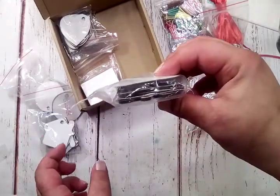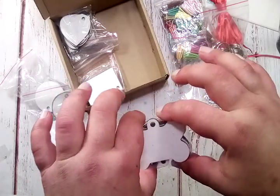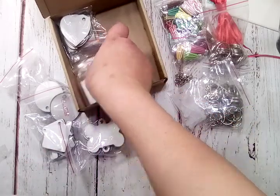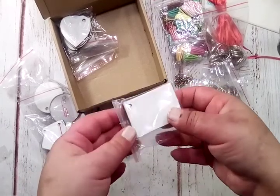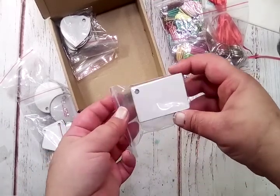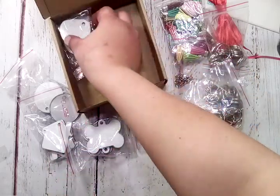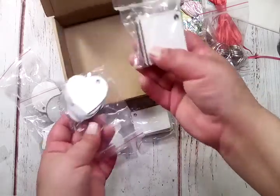Five of these as well. I think these will make really cute little dog tags. And then you get these rectangles with the corner and a hole in the corner. You'll also get hearts and squares.